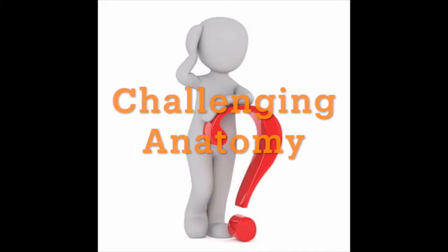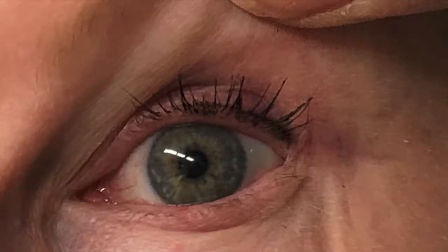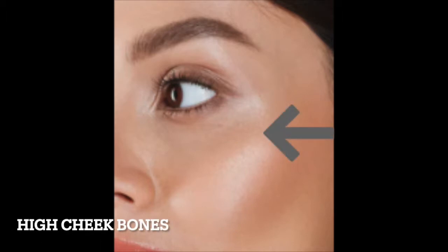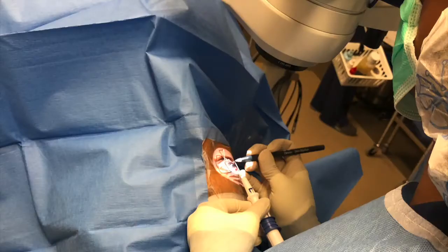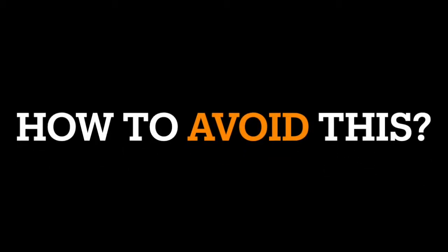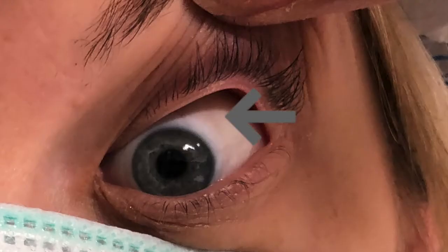One of the most common mistakes seen with this device begins with choosing a patient with challenging anatomy: deep-set eyes, tight lids, tiny fissure, and high cheekbones. These eyes can be challenging even for the master Xen surgeon due to lack of exposure of the superior area where the Xen is to be placed. To avoid this common error, you should consider doing this procedure on eyes where lids can be easily lifted.